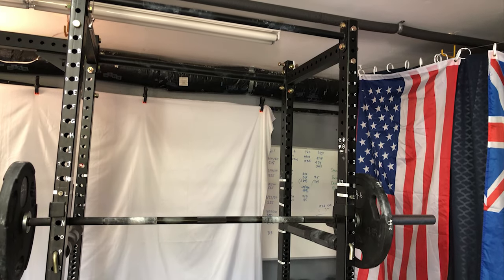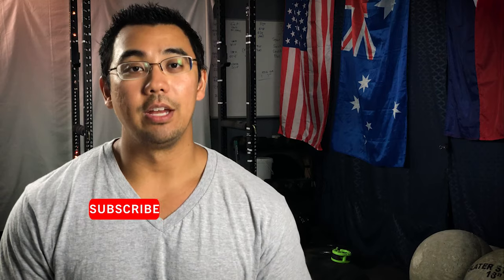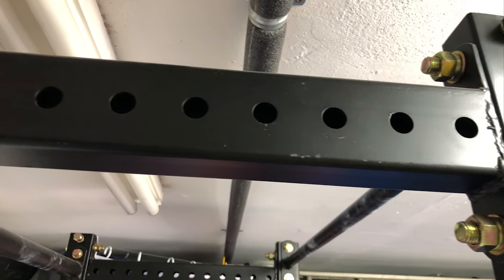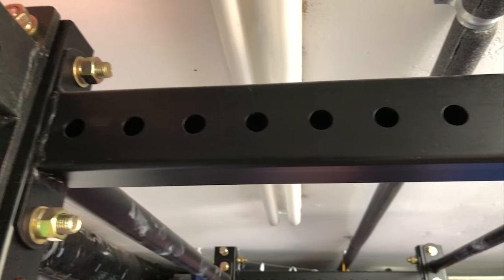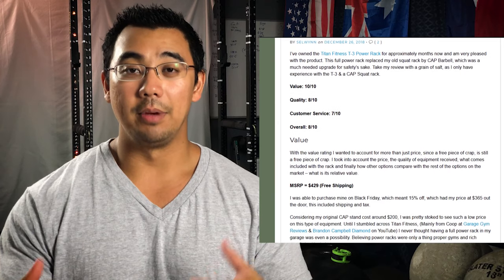The Titan Fitness T3 Power Rack — should you buy it? Find out on today's video. Here from WindStrength.com. On today's video I'll be reviewing the Titan T3 Power Rack, the centerpiece of my home gym and a piece of equipment I've owned for around four years now. This will be an update on a previous blog post I made after one year of use, so we're going to get a little more insight after those three years.